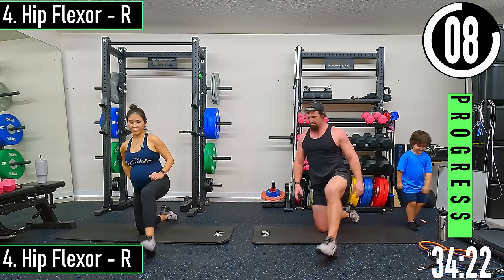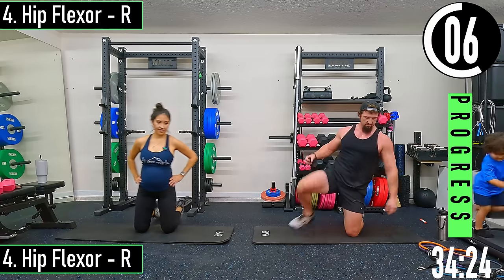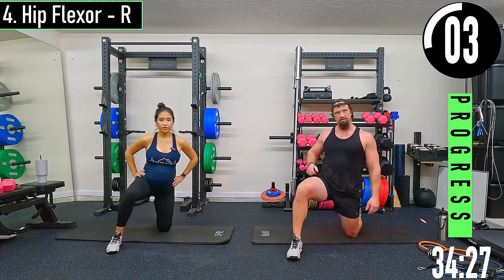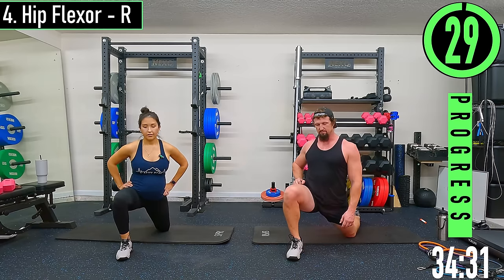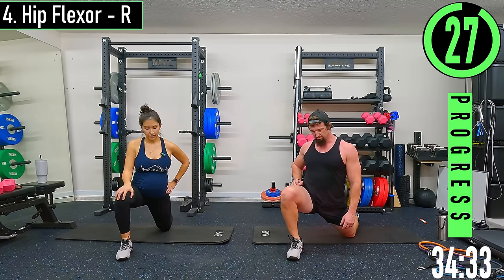Switch sides — hip flexor right side. Sink the hips forward, really trying to push.